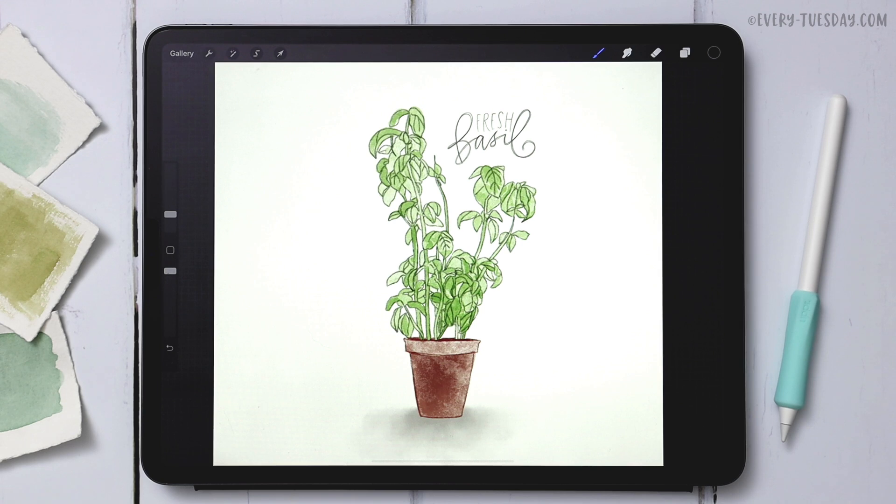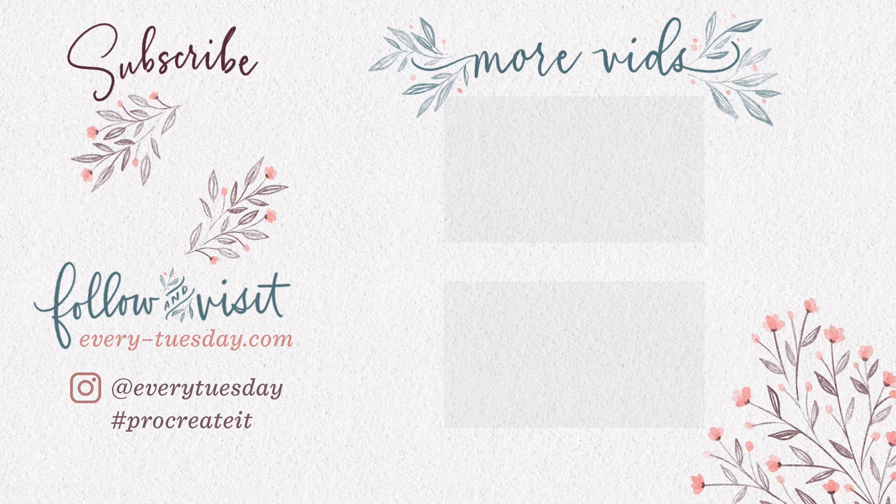That's how to create a watercolor sketch style of a fresh basil plant. Links to everything mentioned — the brush set, color palette, and photo reference — are in the video description. If you enjoyed this tutorial, please hit the like button, subscribe, and hit the bell icon to be notified of new tutorials. For more Procreate tutorials and freebies, head to every-tuesday.com. You can also find me on Instagram at every tuesday — tag me if you try this out!